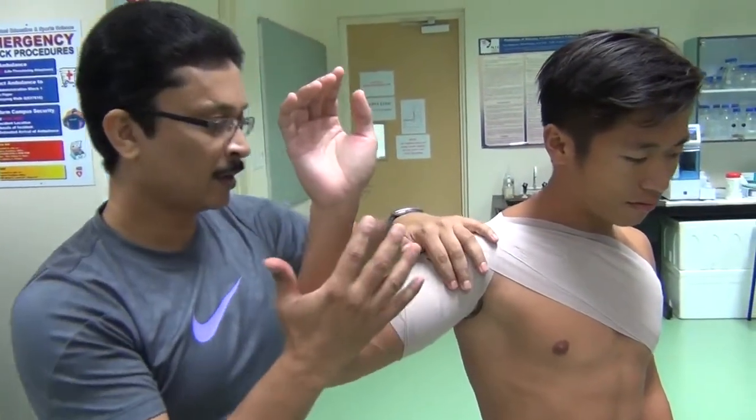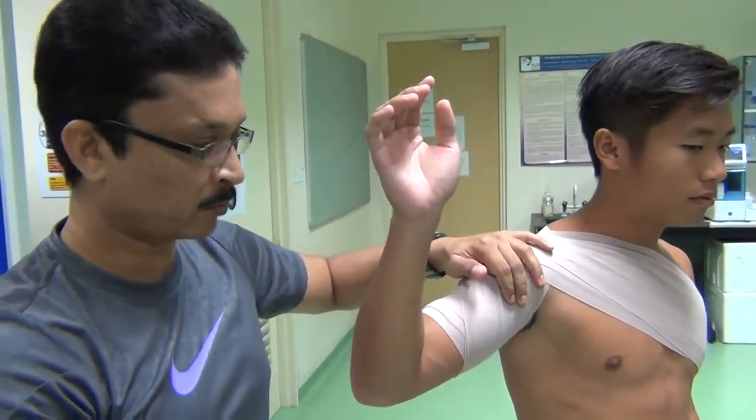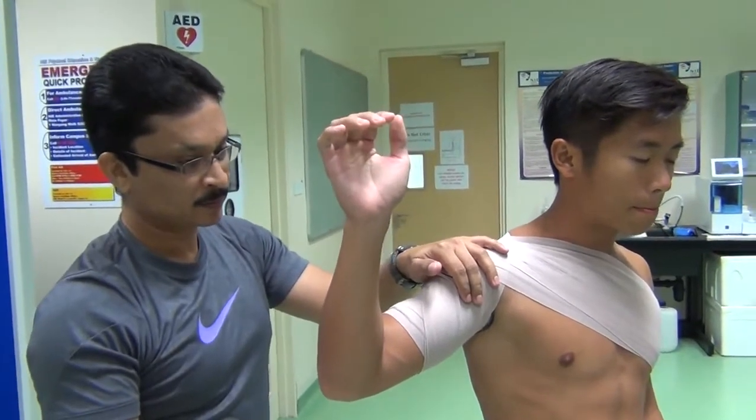With this kind of shoulder support, the spiking movement is still possible. But what we are doing is restricting all the extremes of movement where injuries would happen.